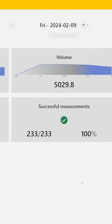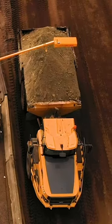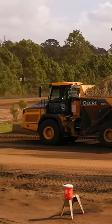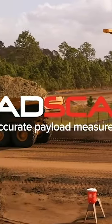Key functions include the accurate measurement of material loaded on the truck to a proven accuracy of plus or minus 1%. Move into the future of payload management. Call your LoadScan representative today for a customized quote for your operations.